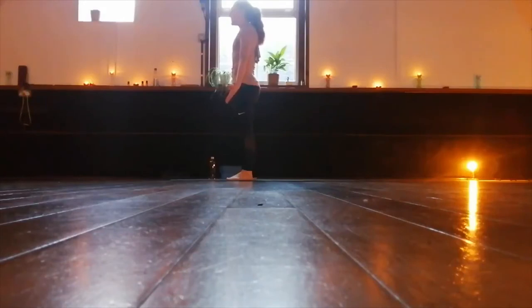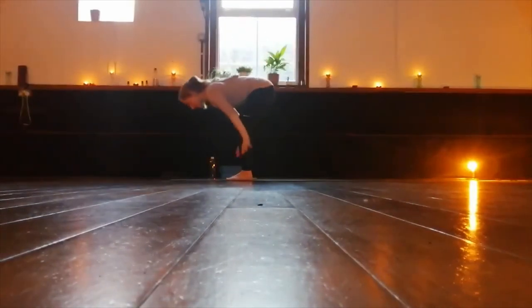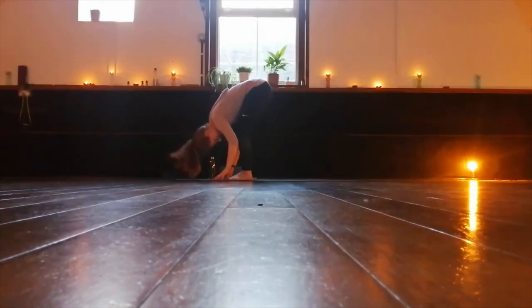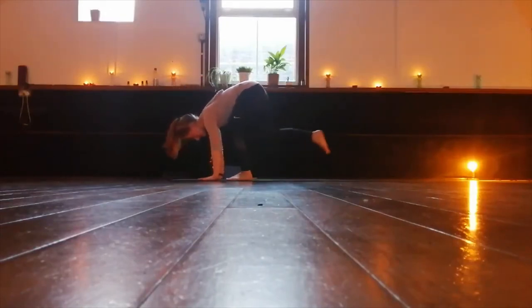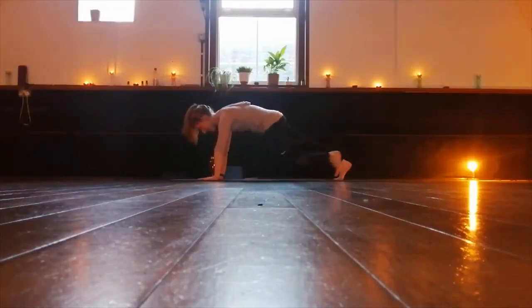Now we move. Inhale, circle the arms up to reach for the ceiling. Exhale, open the hands, bend the knees, drop the chest and body down. Inhale, come halfway, so we lengthen the spine, reaching the top of the head towards the front of your mat. Exhale, hands come down to the floor. Step your feet back into a plank position.